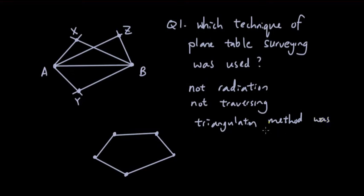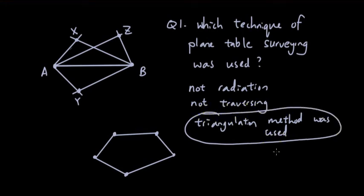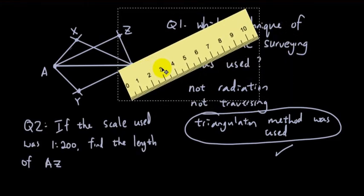The method used is triangulation. You can see points A and B forming a survey baseline, with lines of sight drawn from each end of the survey line to the other points X, Z, and Y. The same lines of sight occur at B. Because of these triangles formed from a baseline, this is the triangulation method.